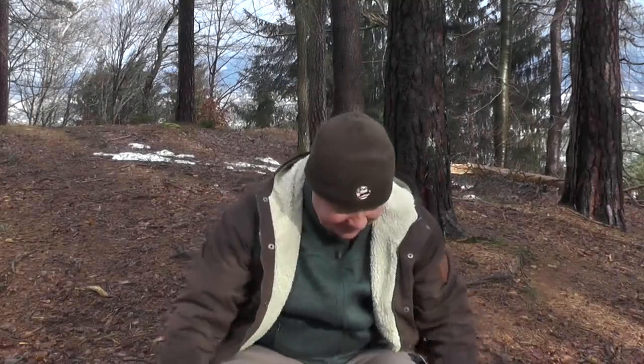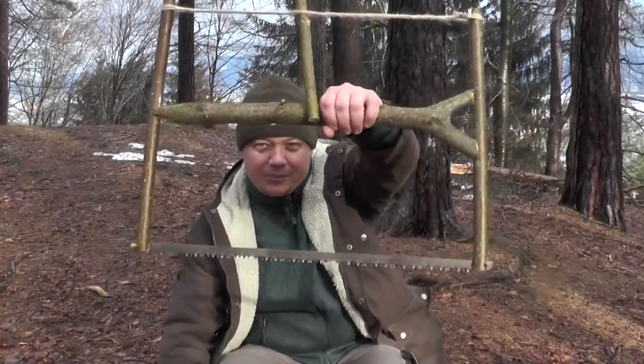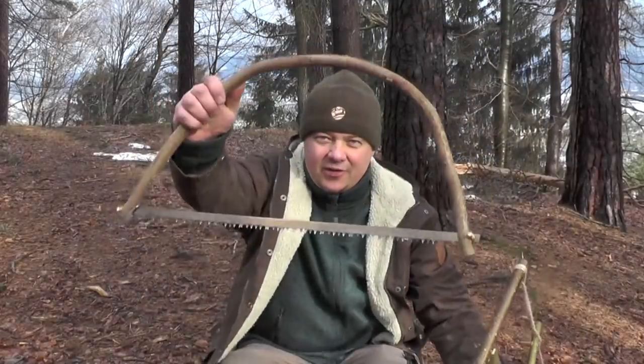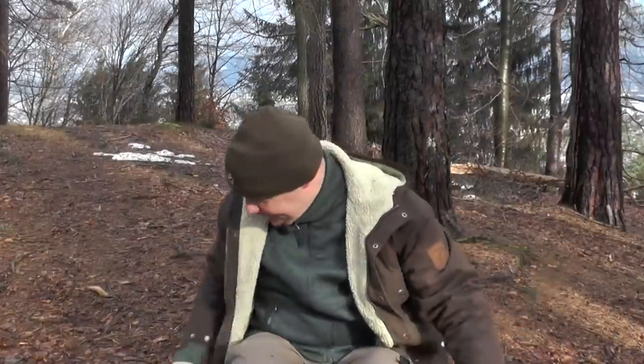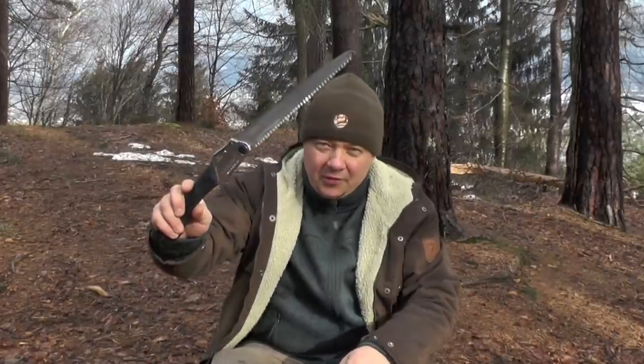The concept behind such an improvised bushcraft back saw or bow saw is that you just have to carry a super light, super small, super cheap saw blade with you. The frame you improvise with branches and sticks you find in nature. But can such an improvised saw be a serious alternative to a modern pull saw like this Silky?